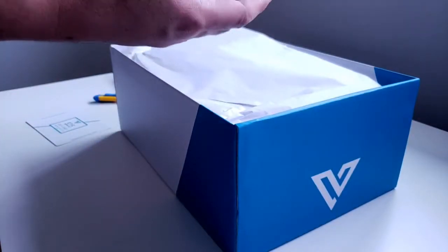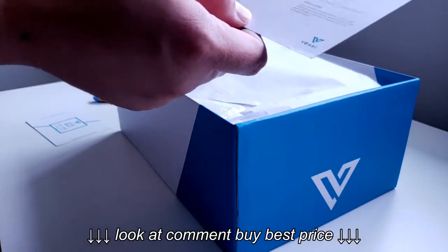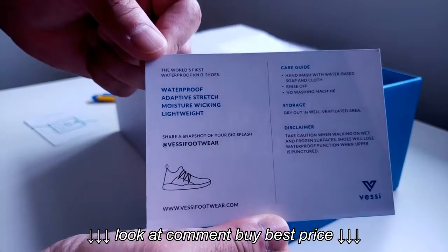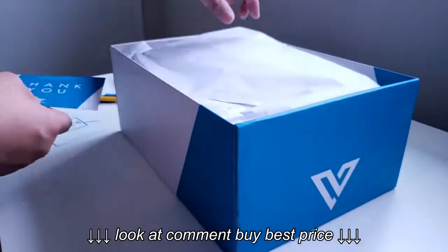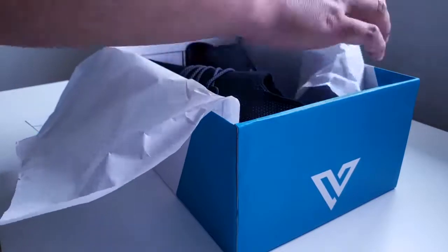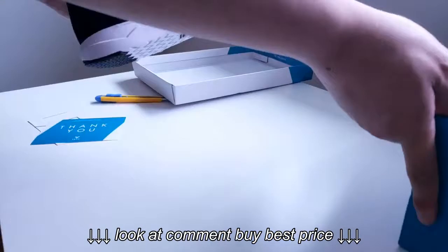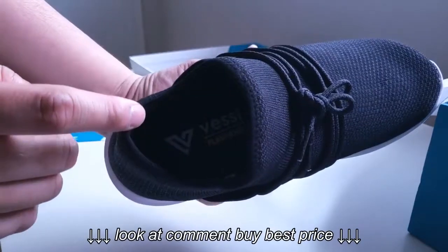I heard they will be doing a second version of this shoe, which is going to be better with more variety of colors and so on. You also get a how-to care for your shoes card — that's awesome. And let's check it out. Oh boy, these look sick!